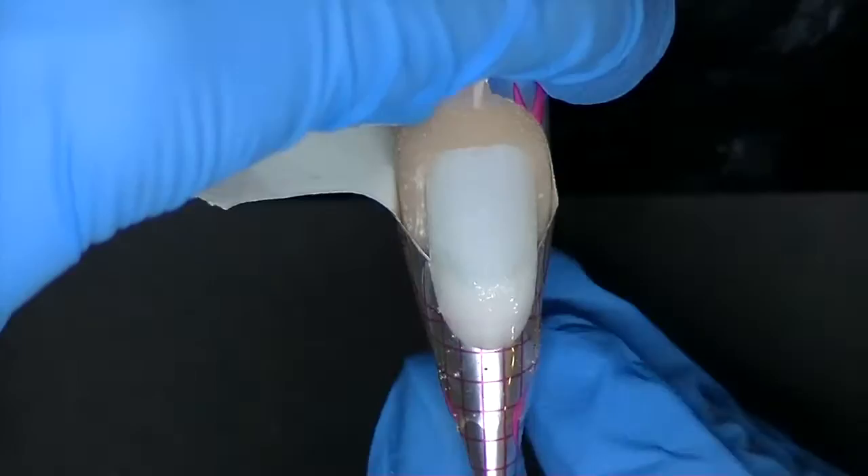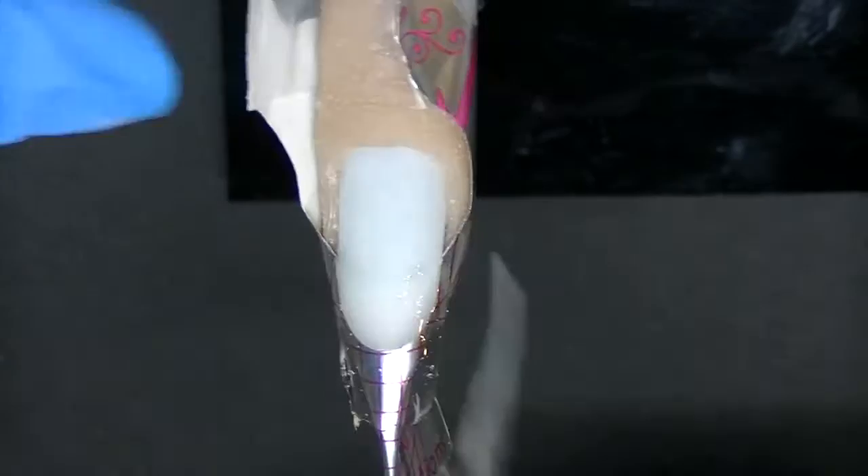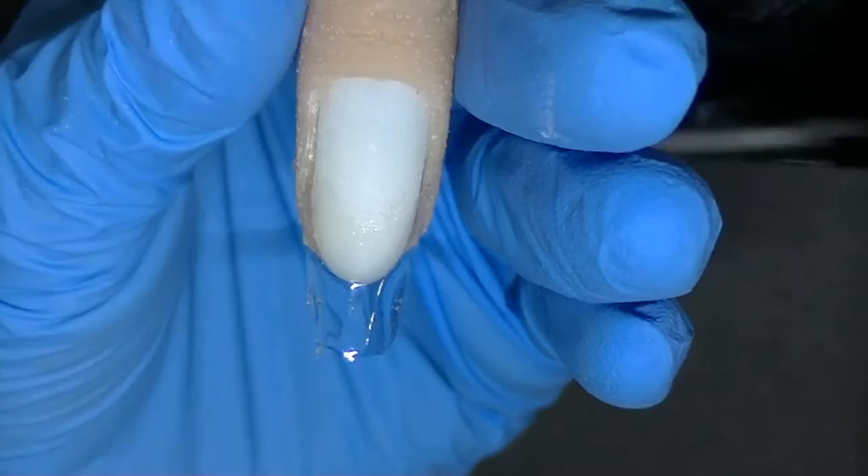Now I'm going to take off my form. Now that it's cured, I'm going to get a pair of scissors to cut the tape. So now I'm going to put another really thin layer of Clear Thin over the entire nail.